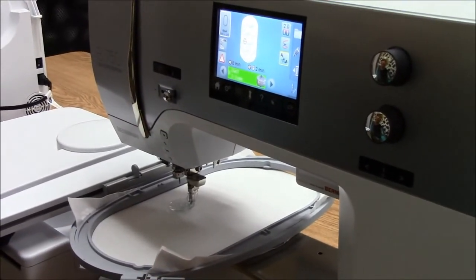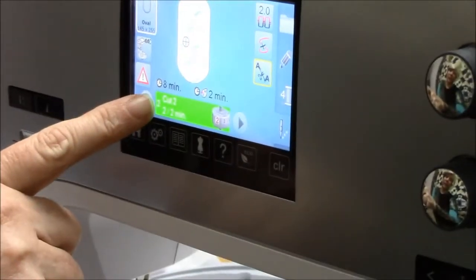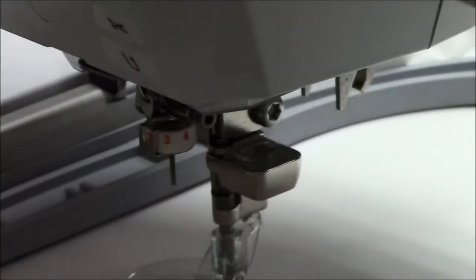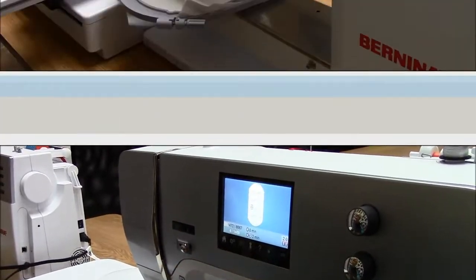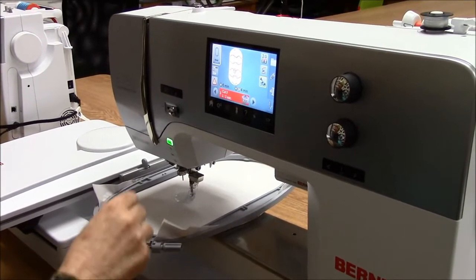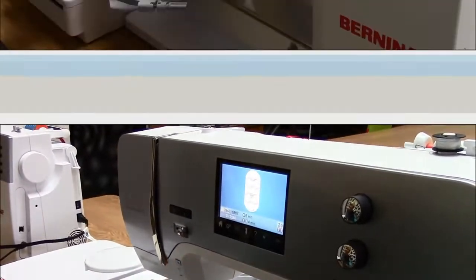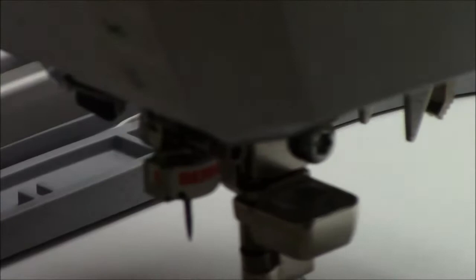We've finished cutting position number one, and on the screen you can see it has indicated cut two, so it's ready to move the needle to position number two. I'll just turn the dial until I see the number two in the little window, then hit go again. The machine has stopped again — we've finished all the cuts for number two, so it's time to move on to number three. Same thing: turn the dial until the three appears in the window, and we're ready to go. Now we've stopped one last time and we're ready to change the needle position to number four and complete the process.